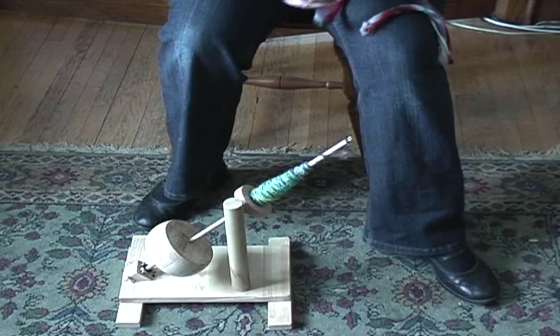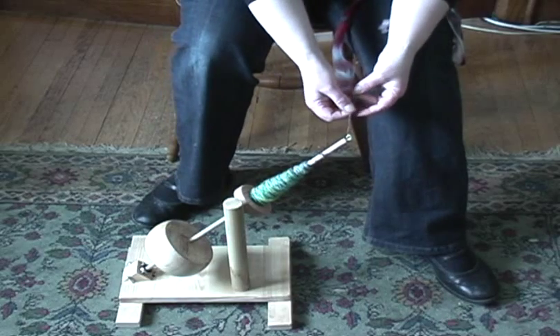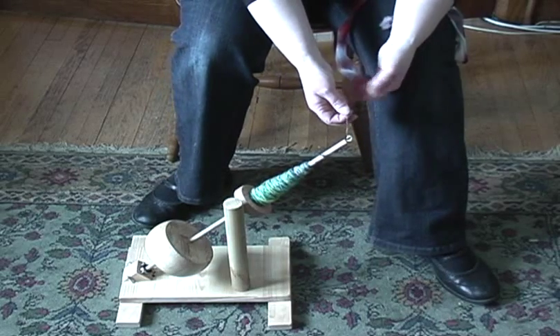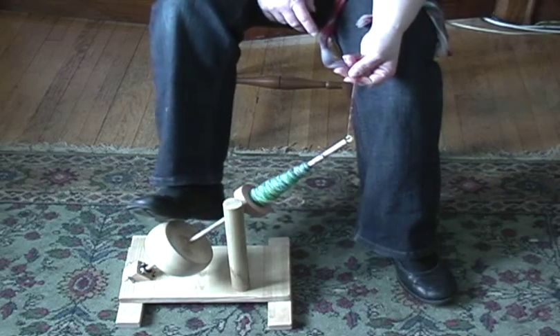Here you can see how I use it. I actually like to use it with my shoes on, although I always see people using it with their shoes off. It's probably to protect the wood, but I was thinking of painting the bottom whorl black anyway.